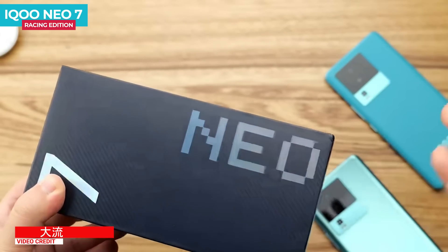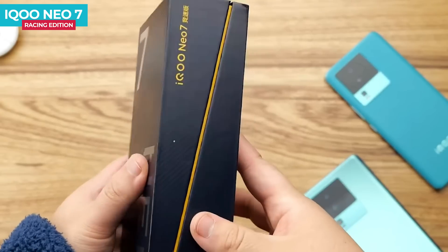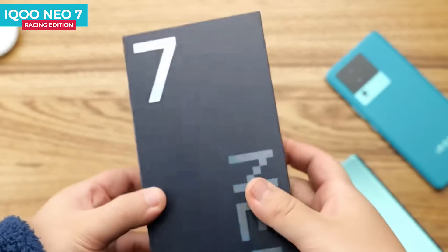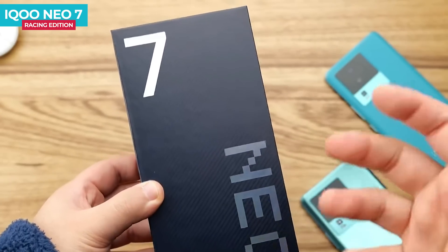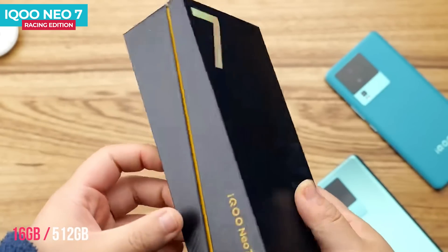This is the iQOO Neo 7 Racing Edition black color box. The top and side of the box have branding. Racing Edition is mentioned in Chinese. The box design has a side cutout, and this is the 16GB RAM, 512GB storage variant.